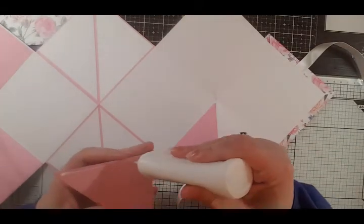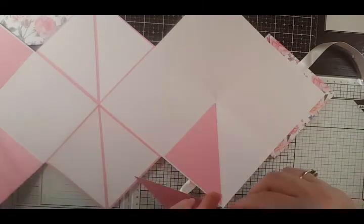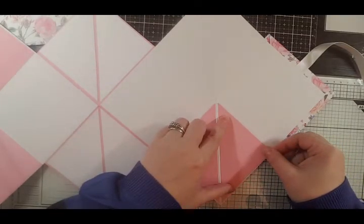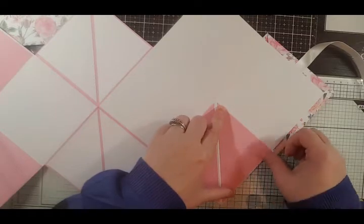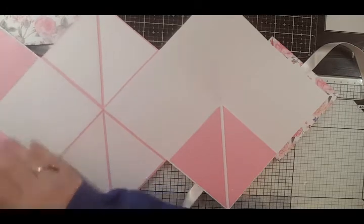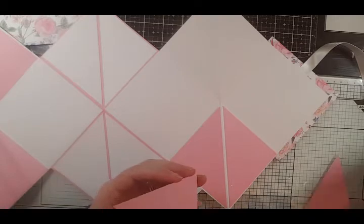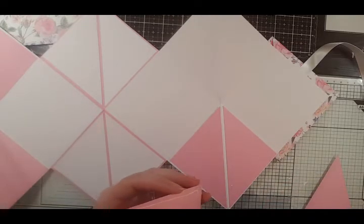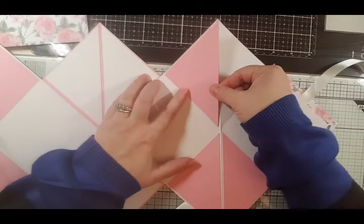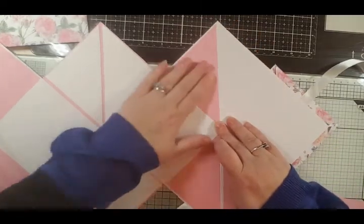My apologies for it being in two halves. I think my phone's getting a tad full of photographs and videos, so it might need a bit of a clear up to make some space for more videos. I should just add a couple more. You can do this with tape if you prefer, but I do prefer wet glue because it just gives you that little bit of wiggle time.